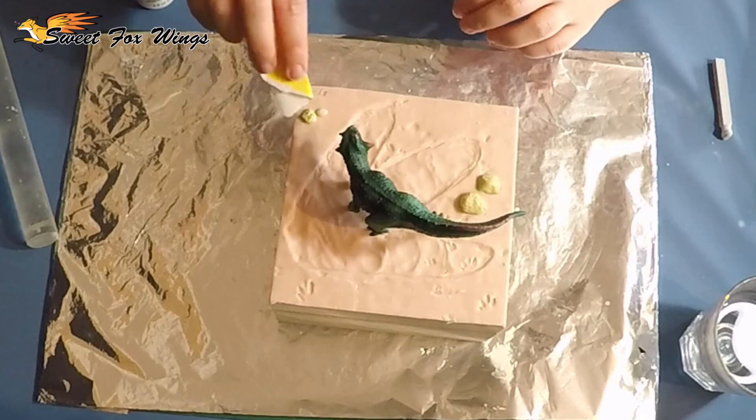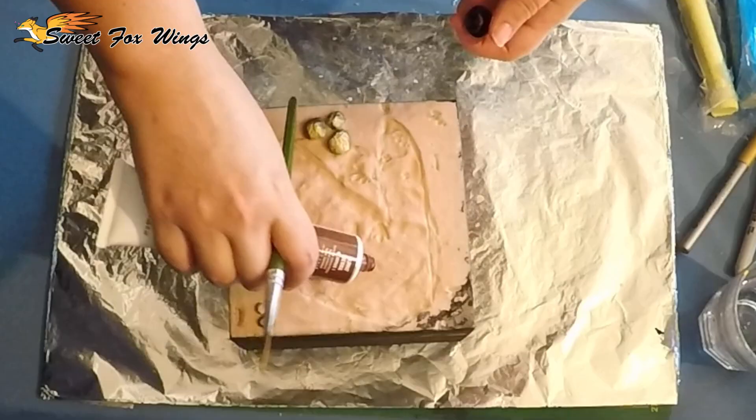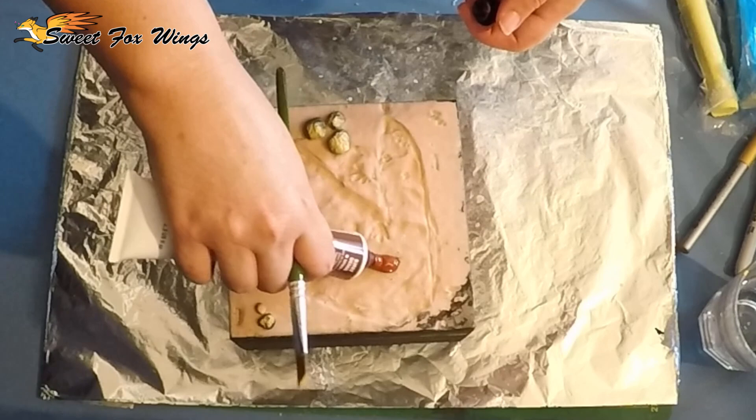Now I'm just adding some more rocks. One of the rocks was polymer clay so I'm just using some sandpaper to imprint some rock texture to it. Just hammering down the rocks to make sure they stick.